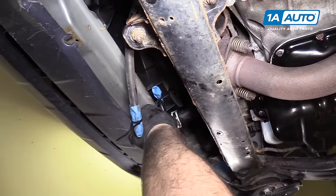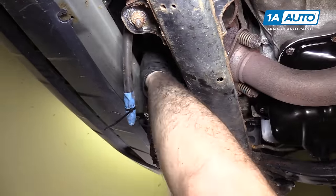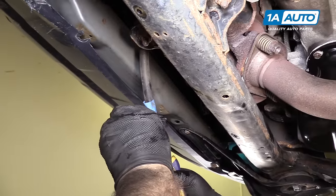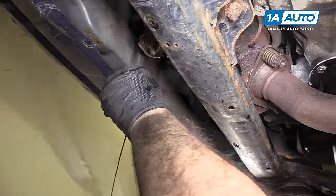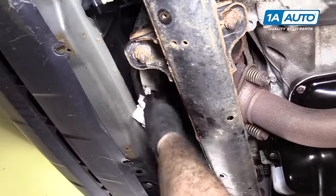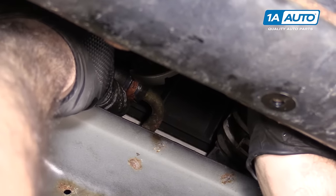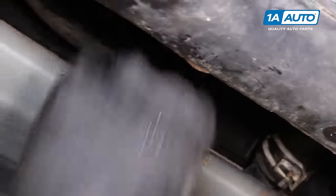Use side cutters to cut off the cable ties — careful, it's going to drip. Do the same for the other one, which will also probably drip. Top off the transmission fluid, put the hose back on, wipe up any excess, and put the hose clamp back in place. Do the same for the other side.